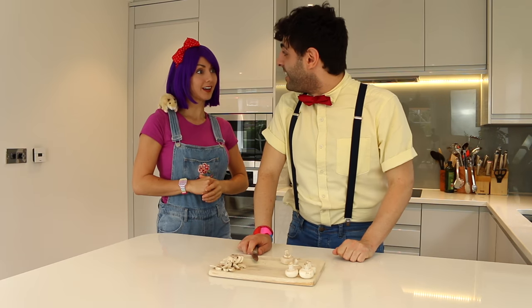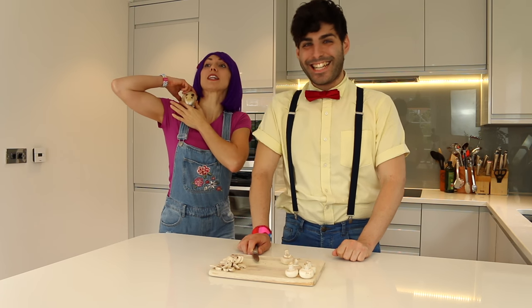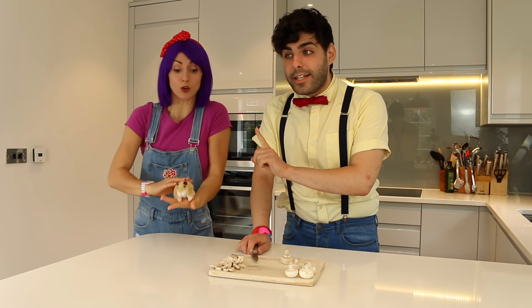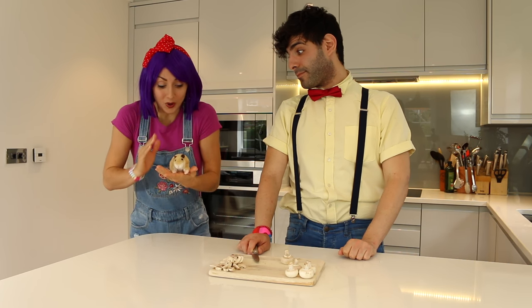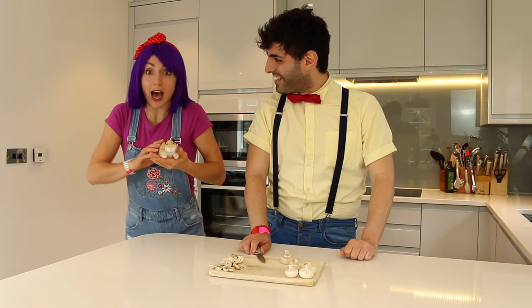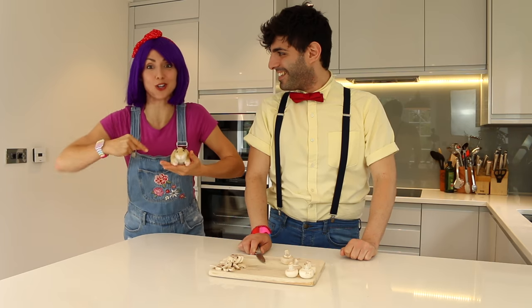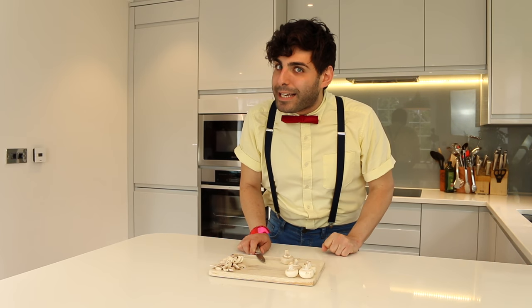What are you doing? I'm just making our dinner. Oh lovely, would you like to help? Yes, Cheeks and I would love to help. Let me just put you down. Oh wait, have you two washed your hands? Oh no. Then you'd better go and do it before helping. Come on Cheeks, I'll wash my hands and you can wash your paws. And that goes for you too Jigglers — make sure your hands are always washed before helping in the kitchen.